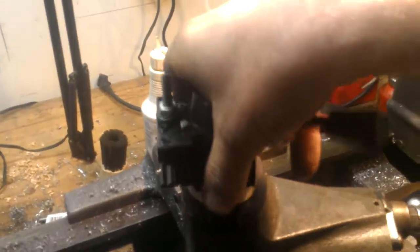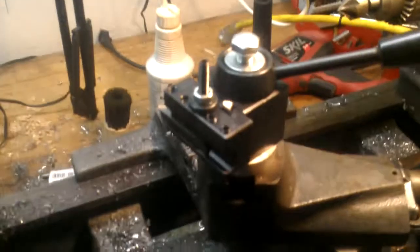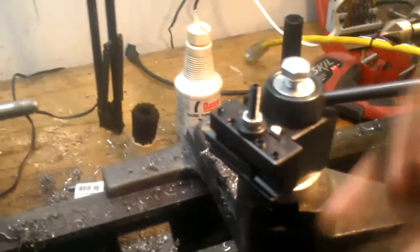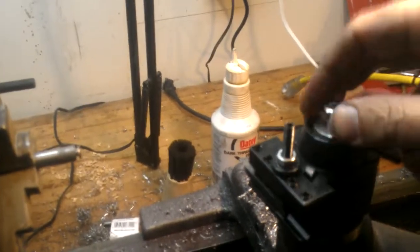Sorry if I got you out of frame — yeah, it's spinning inside there, but once I get it kind of close I don't have any problems with it turning. I guess it's just enough friction on the bottom of that T-slot. So yeah, it does get caught in there.